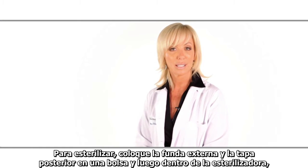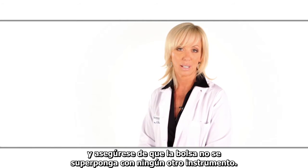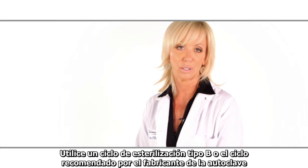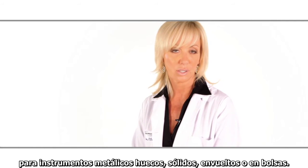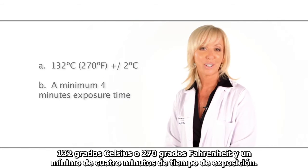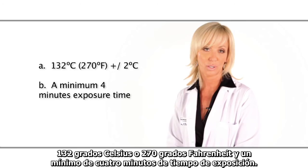To sterilize, place the bagged outer sheath and rear cap in the sterilizer, ensuring that the bag does not overlap with any other instruments. Use a type B sterilization cycle, or the cycle recommended by the autoclave manufacturer for wrapped, bagged, solid or hollow metal instruments. Typical appropriate cycles will have the following attributes: 132 degrees Celsius or 270 degrees Fahrenheit and a minimum of four minutes exposure time.